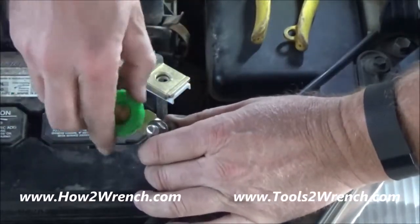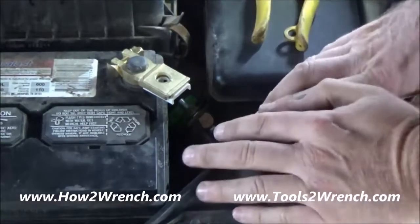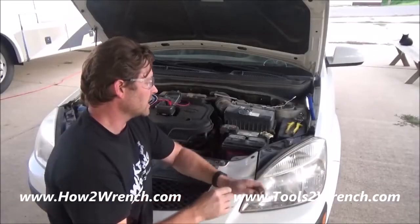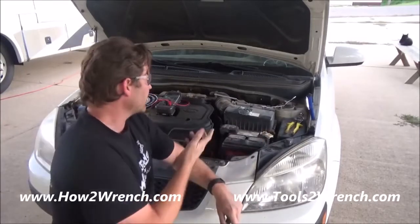I can just throw this back in here and tuck this down. And now I'm not going to have any more dead batteries. There you have it — that's how to install this quick disconnect so that you can just use a vehicle when you want to use it and not come out to a dead battery.